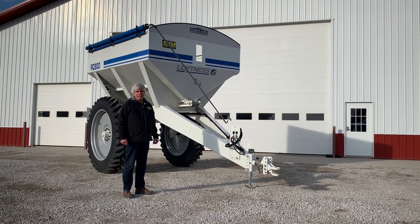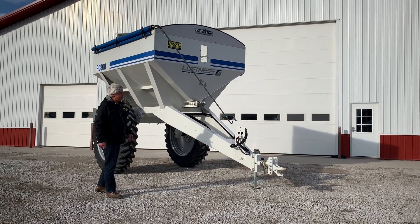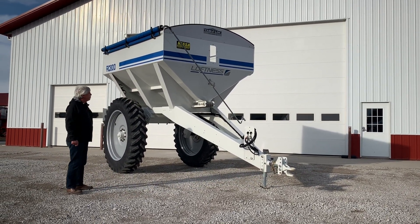Hi, my name is Kevin Nessa with Nessa Incorporated. Today we're taking a look at the Loftness RC800 Dry Fertilizer Spreader.